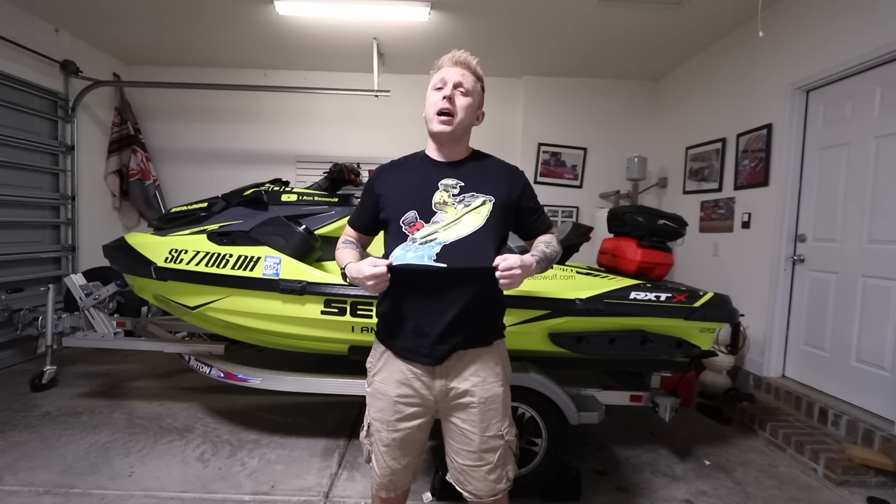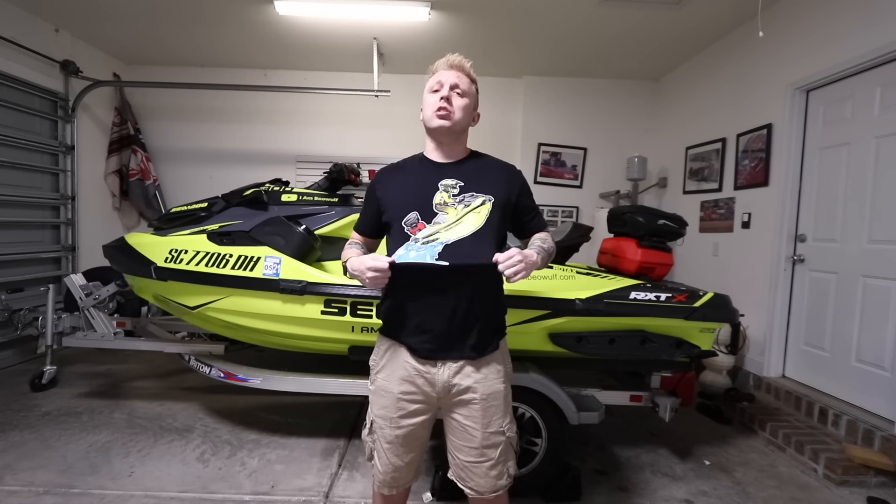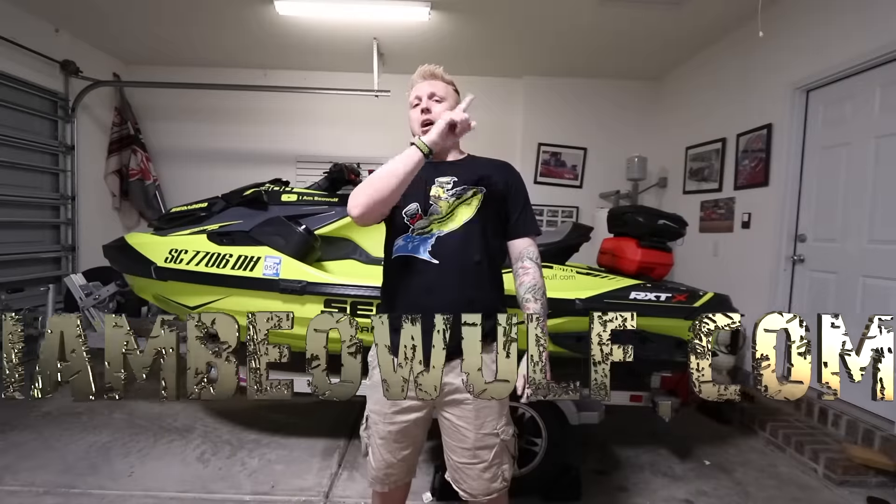If you haven't picked up any of your I Am BayWool merch, I've got t-shirts, tank tops, hats, and sweatshirts. I'll link up top and link at the bottom. Check it out.